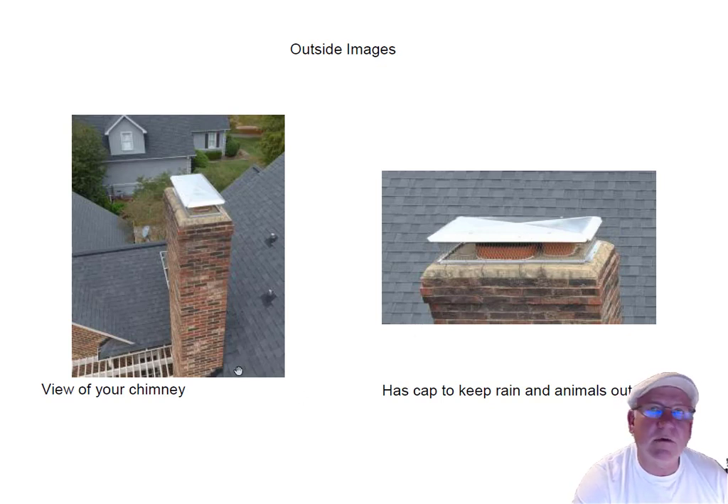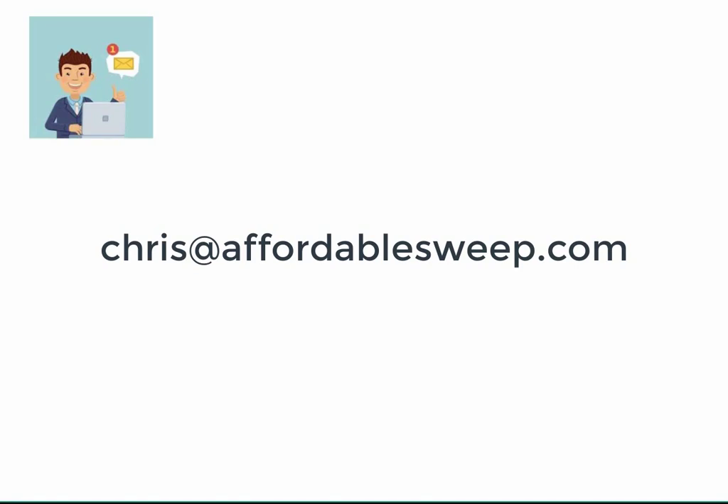Flashing looks good. If you folks have questions for me, give me a call at 704-526-6348, or you can email me at chris@affordablesweep.com. Thank you.